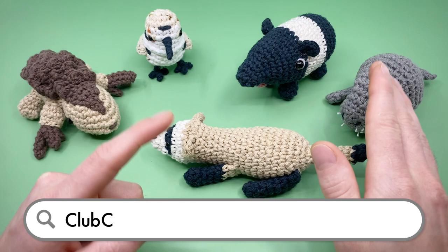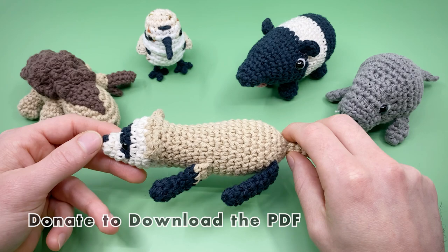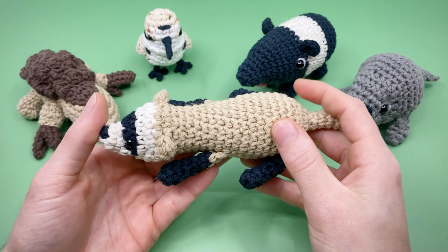You can learn more about how to support and find all the patterns and designers in this year's collection and previous years at clubcrochet.com/earthday. I'll be releasing a new video tutorial for one of these patterns every Friday over the next five weeks, as well as doing a live stream fundraiser the Sunday after. Make sure to like this video and subscribe so you don't miss out, or donate to access the videos early and download the PDF versions of the patterns.